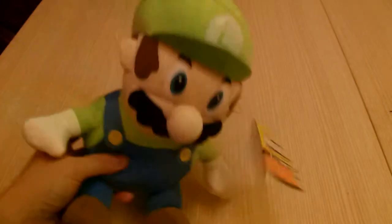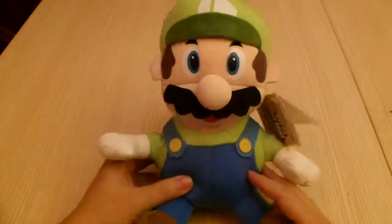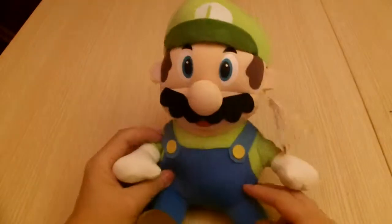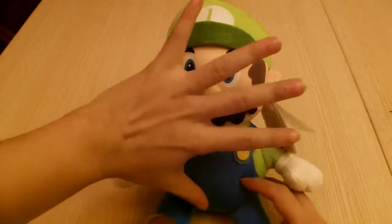Hello YouTube, KingsRectBuy here with another product review of the Super Mario Brothers Luigi's Soft Beanie Plush Doll. This one sits about seven and a half, eight inches tall, and it's made of those soft beanie materials all around, so it's really soft and squishy.